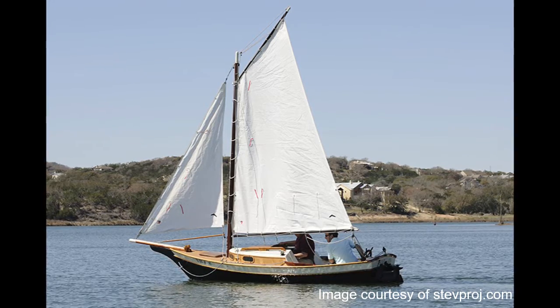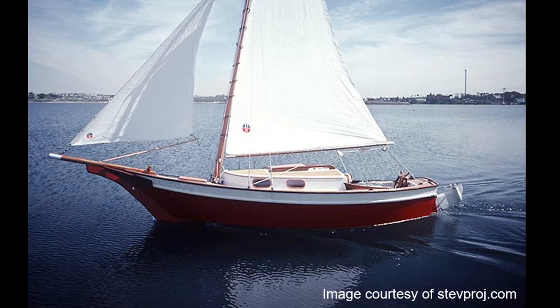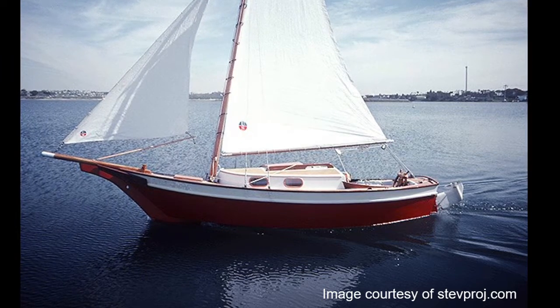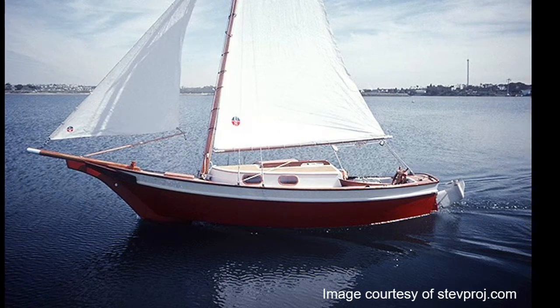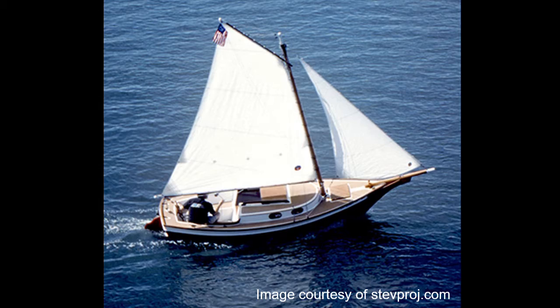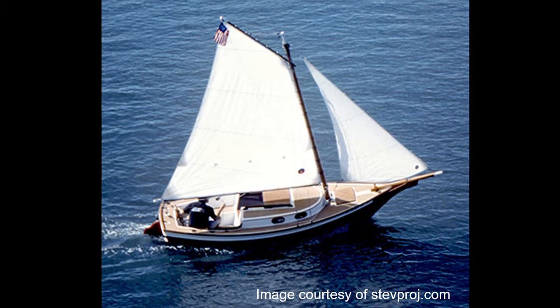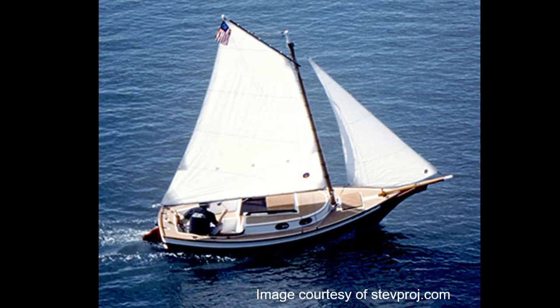I've never built a boat before, so I chose these specific plans for three reasons. First, the plans were relatively inexpensive. Second, they seemed fairly easy compared to the other boat plans I had looked at. And third, this boat is trailerable. The closest lake I have to sail on is two hours away, so I needed something that I could haul back and forth.